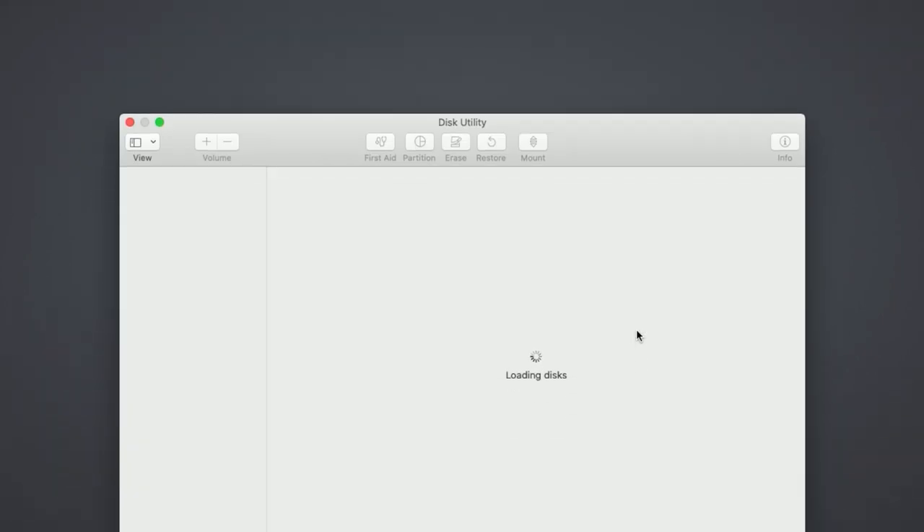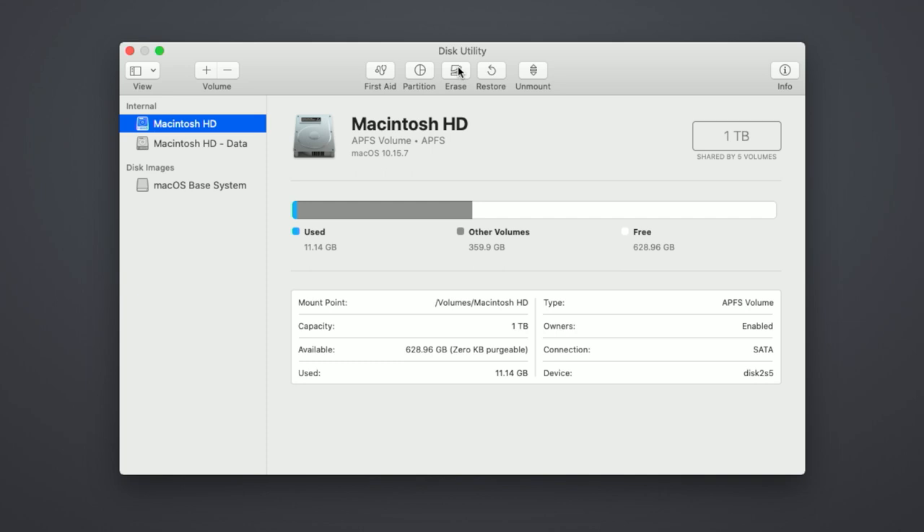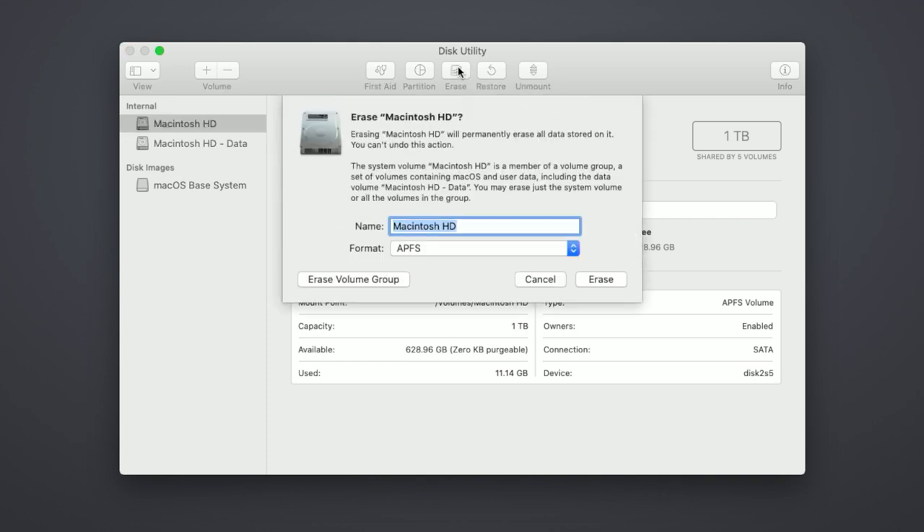Select Disk Utility from the list of options shown. In Disk Utility, select Macintosh HD on the left sidebar. You will want to select the Erase button in the toolbar. Disk Utility will then prompt you for the name and format of the HD — leave these at their default. If Erase volume group is not shown, then just select Erase.